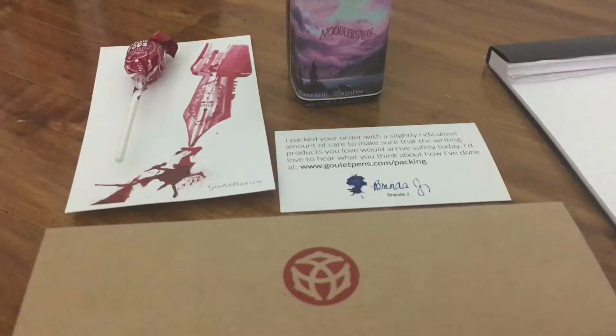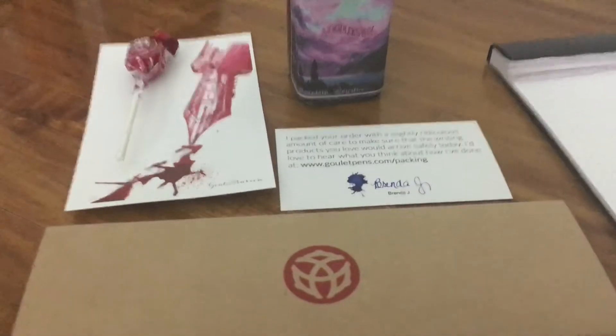I was thinking about getting a sample of it, but then I decided to just jump the gun and get an actual bottle. So like I said, it's not going to be an unboxing, but I am just going to show you the pen that I got.